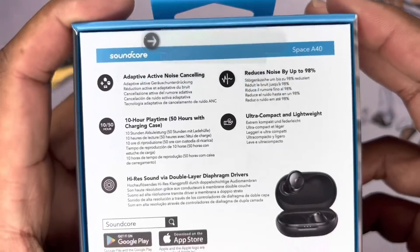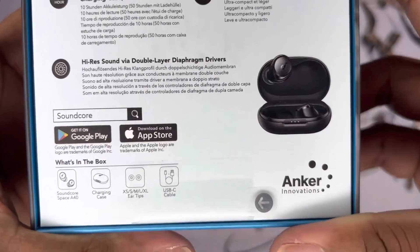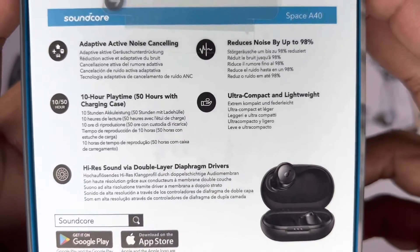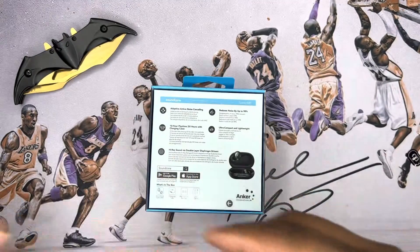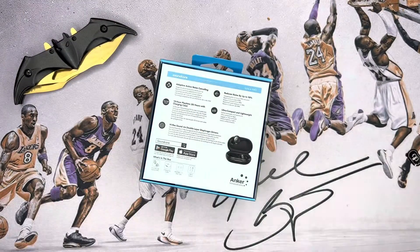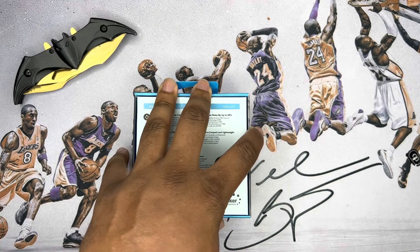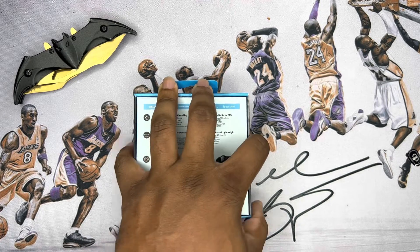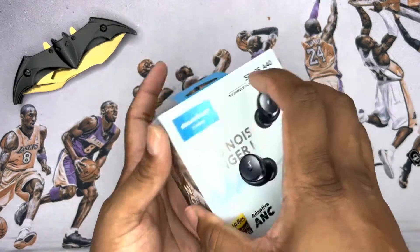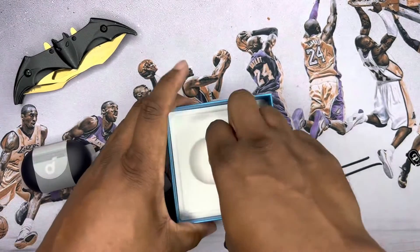I'm very curious how they stack up and I'll put them through their paces like everything else on my channel. One thing I'm noticing is that there's no waterproof rating on the box, so I'm assuming you can't really work out in these. I'll look to see if there's any waterproofing whatsoever, but from all accounts I don't see any, which may be a downside for me personally.